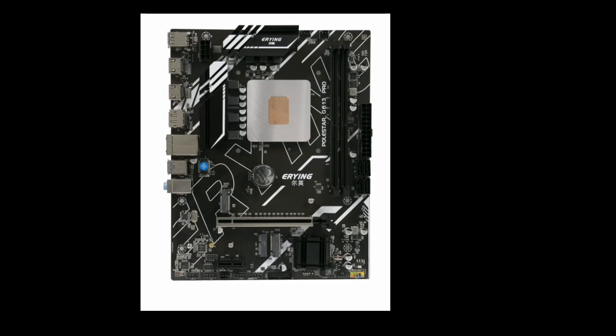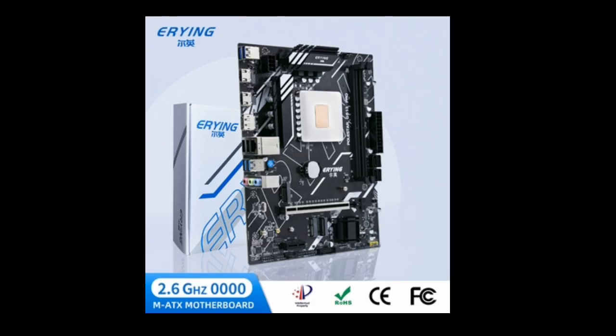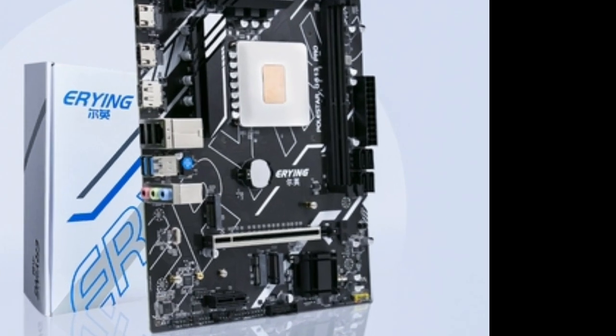The motherboard features a 12-plus 2-phase power supply, which is more than enough to power the CPU and other components. It also has a PCIe 4.0 x16 slot, which can support the latest graphics cards.